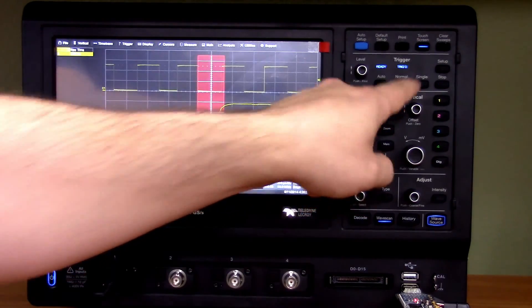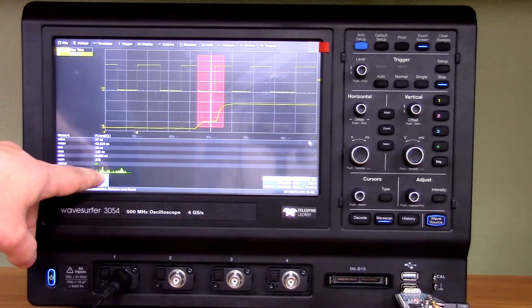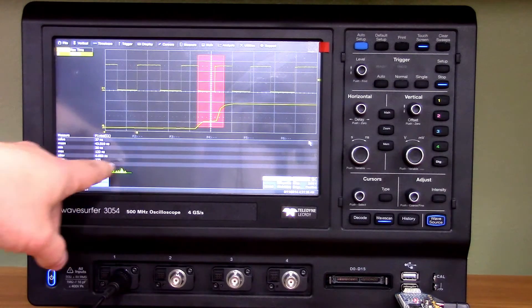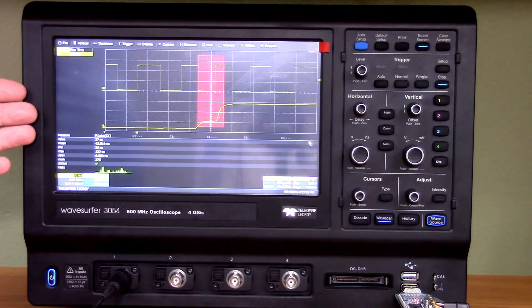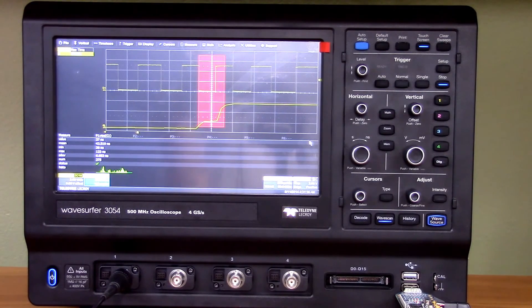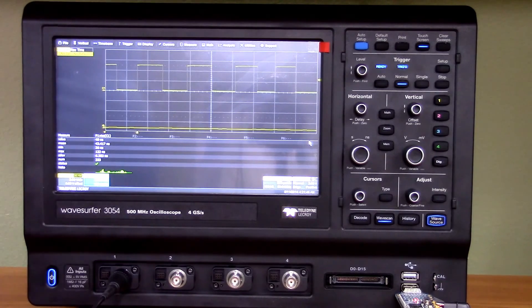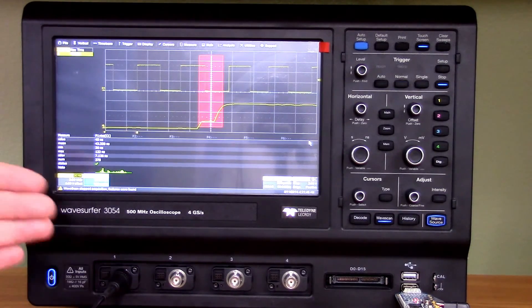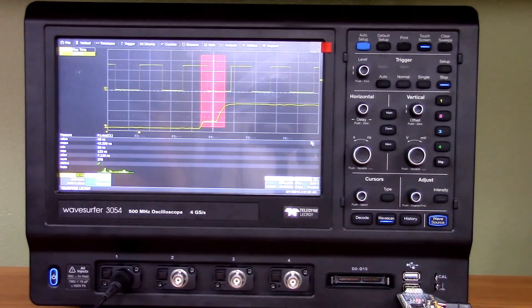After resetting and letting it run, look at the histograms building up. You can see we're having our normal edges here and a different edge here — a bimodal distribution. That's a great example of why those histograms are useful and why the statistics functions are nice. It tells you so much without having to think. WaveScan found our other edge there, and if we continue the acquisition, we can see we might not have even known there was a rise-time problem without these tools.